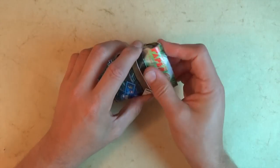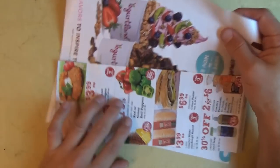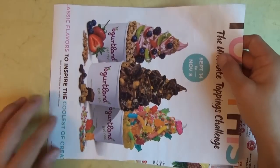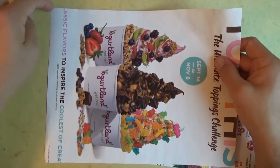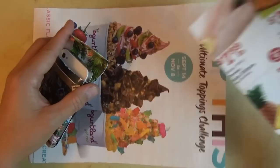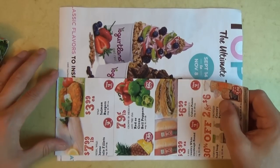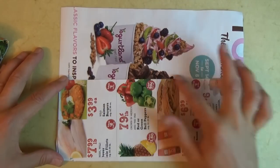So this model is folded from two rectangles of junk mail. The case itself is folded from the larger sheet, which is eight and a half by eleven — A4 paper also works. And for the latch part, you want a smaller sheet, well half of it. So this sheet is four and a quarter by eleven.